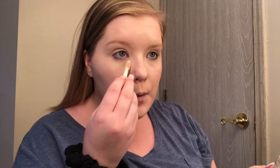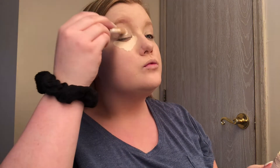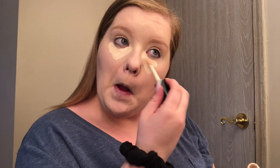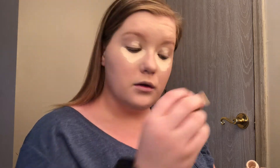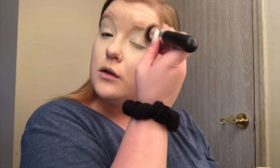Next I'm going in with the e.l.f. 16 Hour Camo Concealer, concealing my under eyes as well as my eyelids. I normally don't use an eyeshadow primer — I usually just use concealer. My eyelids aren't oily; I actually have pretty dry eyelids so I don't necessarily need a primer. But if you have more oily eyelids, I would use a primer if you have one. Then I'm just blending that out again with a brush.